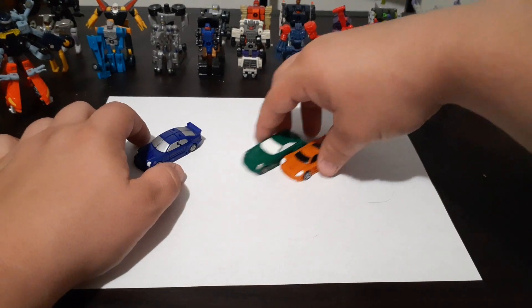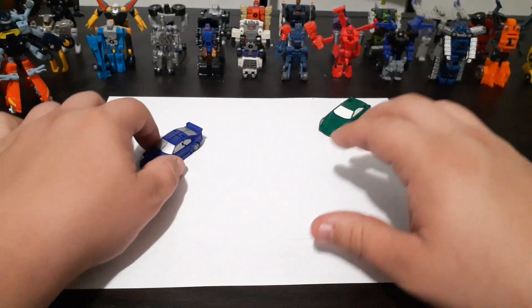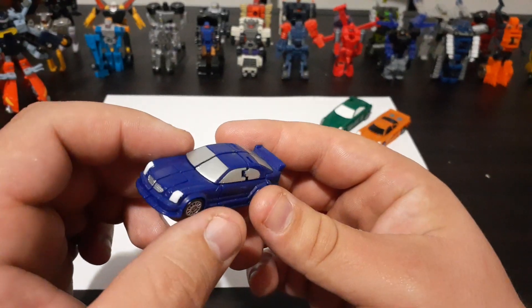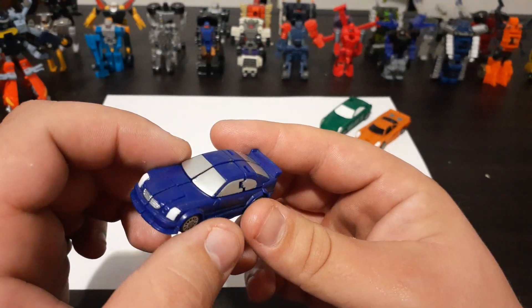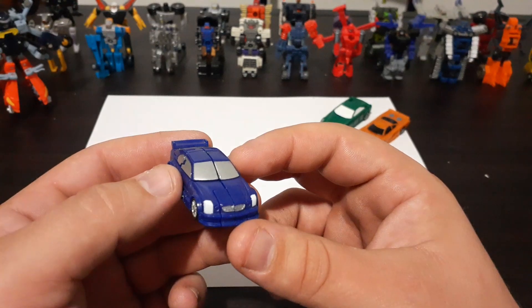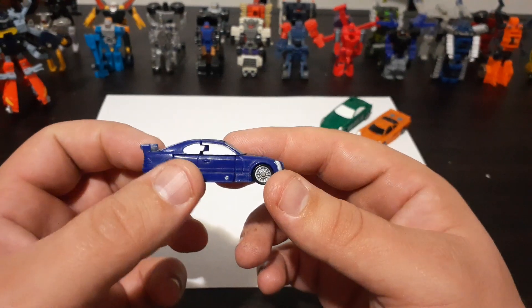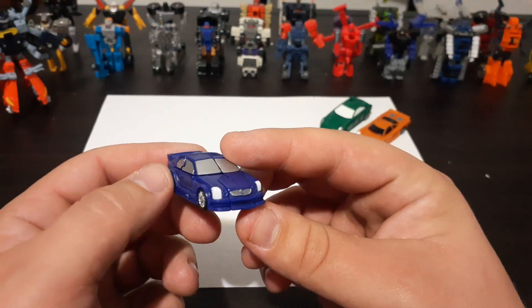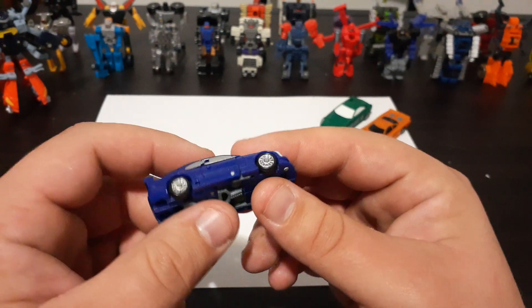I'm going to start by transforming Oval, and then I'll move on to the other two Minicons. So we're going to move Backtrack and Spiral off to the side and bring Oval in for a close-up. As you can see, Oval turns into a pretty neat little blue car. I don't know specifically what kind of car he's modeled after — I think he kind of looks like maybe a Mazda-type car.